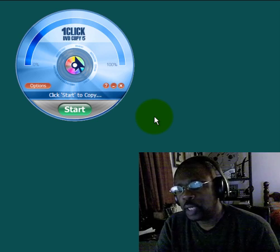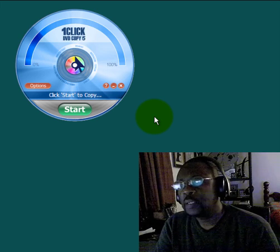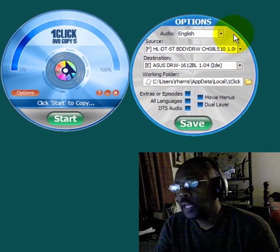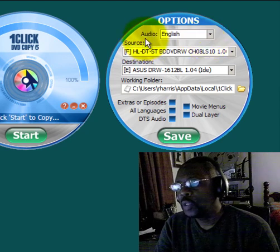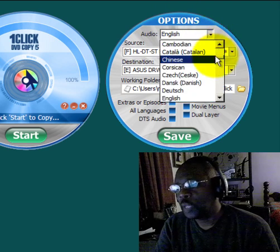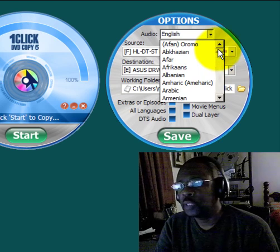If we click on the orange options button here, it gives us another dialog box that allows us to make a few changes. At the top we have the audio option, which shows all the various audio languages encoded onto the DVD. For example, I have the Avatar movie and on that movie there are all these various languages encoded. I'm going to leave mine at the English option.